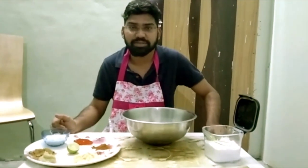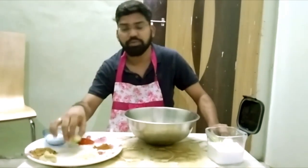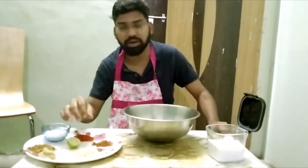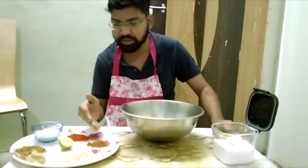I'm gonna fry the chicken. First, I push the lemon. I'll fry it all in half a minute. I'll fry it with spicy chili.